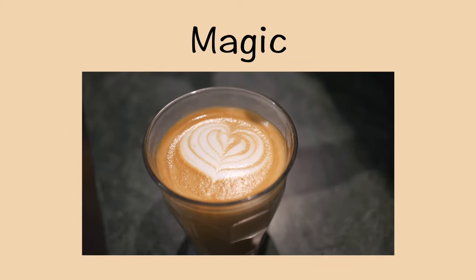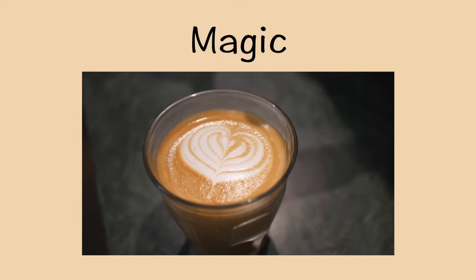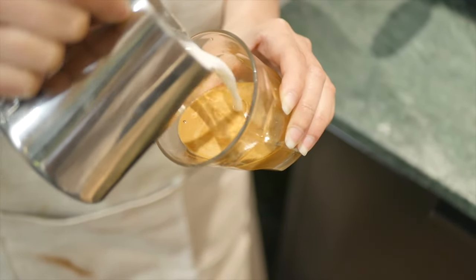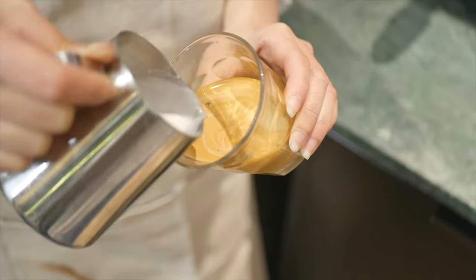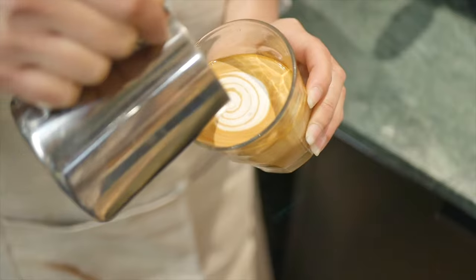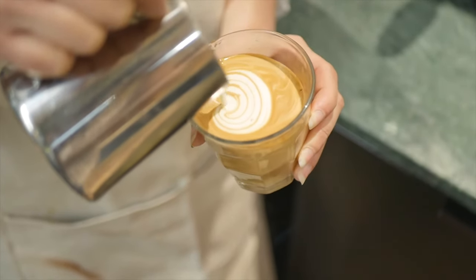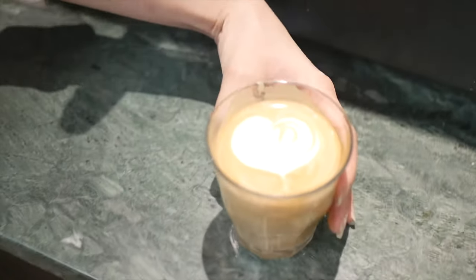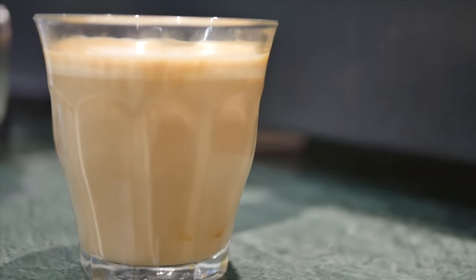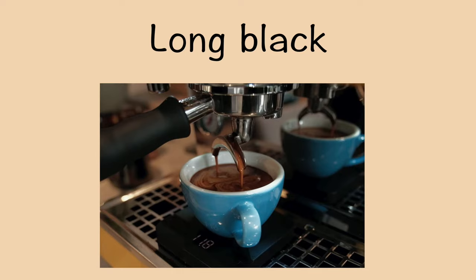The next drink is magic. It originated from Melbourne and can be found exclusively here. There are a few arguments about the ratio, but in most places it is a strong coffee with double ristretto, filled with milk three-quarters full. Ristretto is usually the first 15-second shot of the espresso, though the time varies from café to café and bean to bean. The milk should have less froth than a café latte, similar to a flat white.